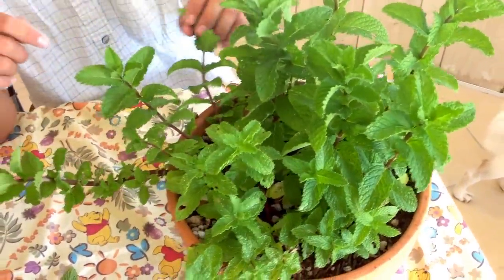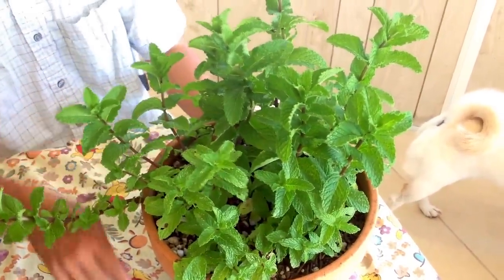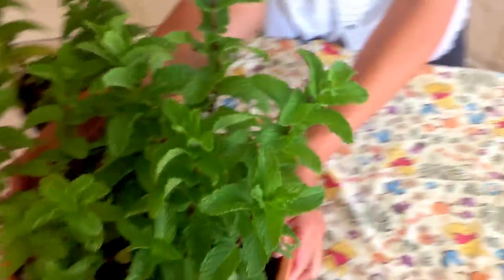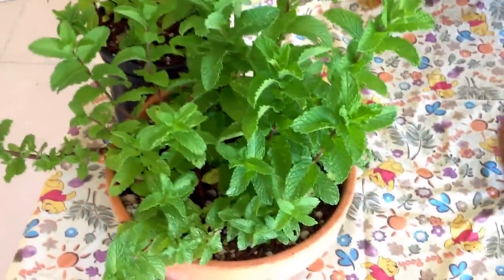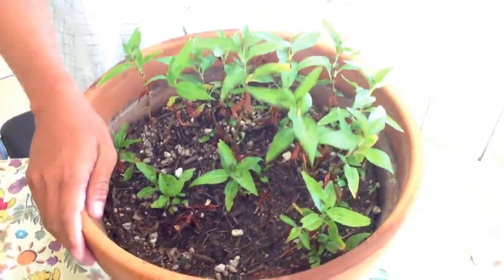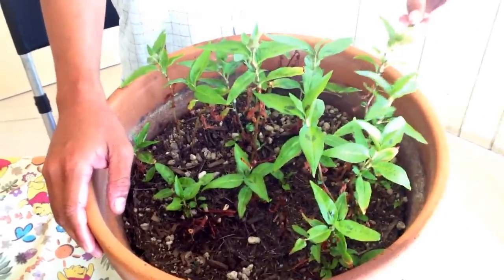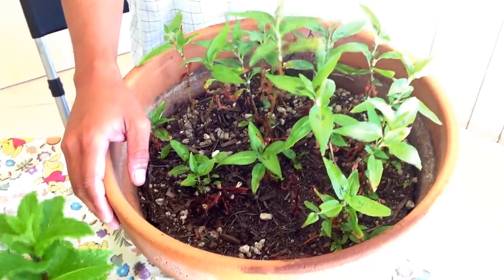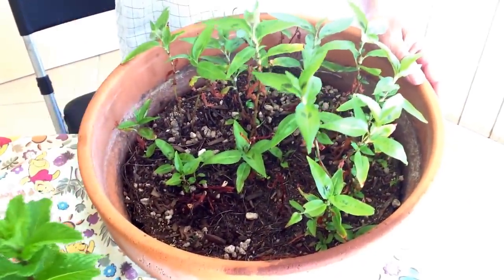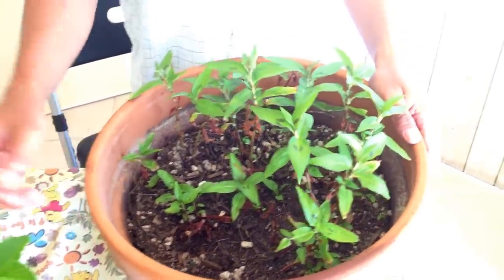We're also using the same idea for another type of mint that we like to grow in our garden. This is called the Coral Vietnamese Mint. Me and my wife like to eat this type of mint a lot, so we grow them using the same method as the other mint.